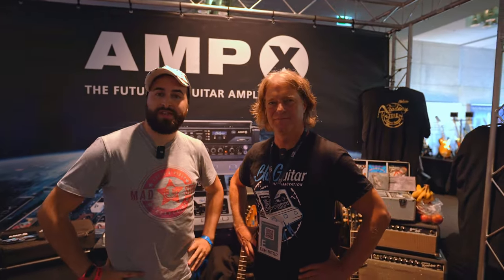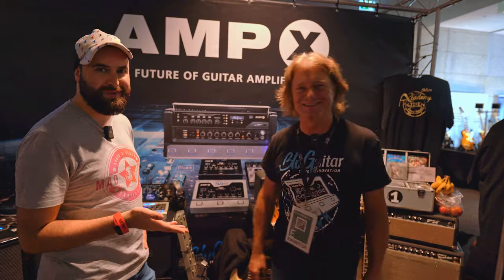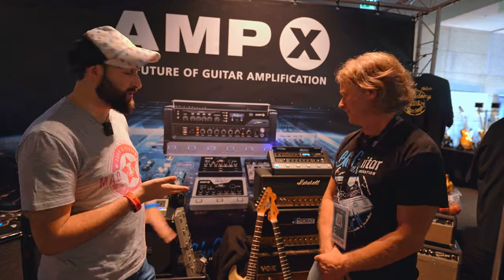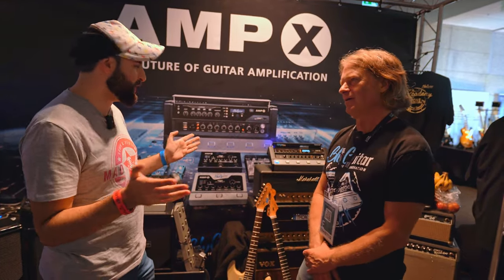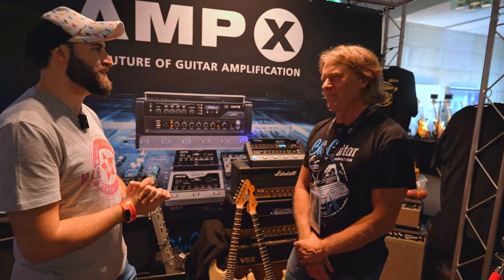Hi guys, I'm Mystics from Univideo Production. Today I'm here at the Guitar Summit 2023 with Thomas at the Blue Guitar booth with the new toys. You already know which is the toy and it's the Amp X. So let us know everything about it.